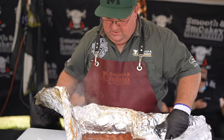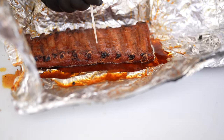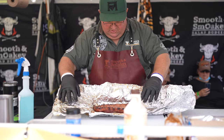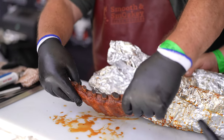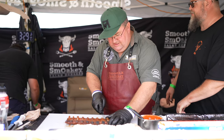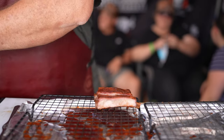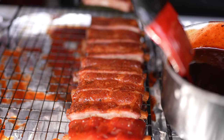Once the ribs are cooked they've got to be nice — you've got to get that texture right. Usually we take them to about 204 to 205 Fahrenheit, making sure the texture is right because that's what the judges want. Texture is the main thing. Once we get that right we take the ribs out, cut them meat-down so we can get them nice and square, and then put them on a rack.